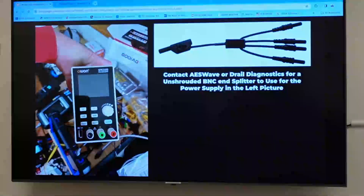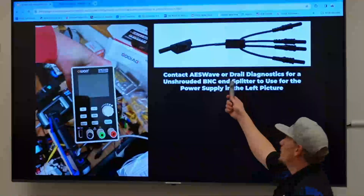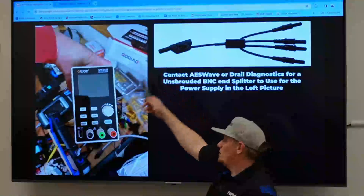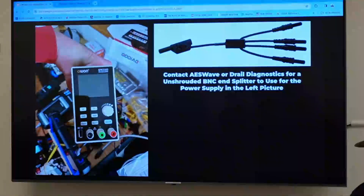Here's an example of a bench power supply I use. It's got a simple power, ground, and earth. I ordered a splitter with an unshrouded BNC that plugs in and I can split off and connect all the pins on the module. You can make those or order them online — AES Wave sells them or will custom make them. That one as-is is only about 24 bucks, so it's stupid cheap. I even want them to make me a red one and a black one so they're color coordinated.